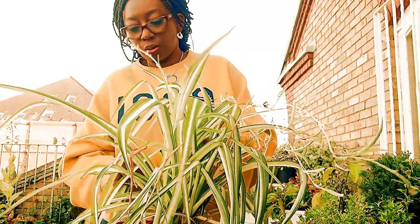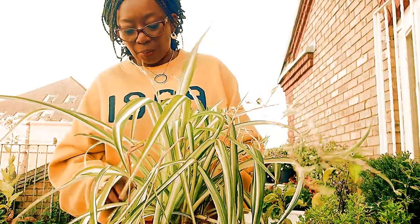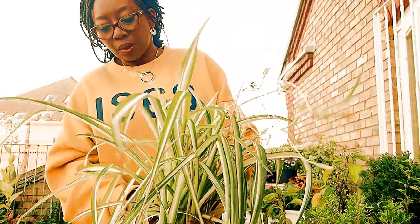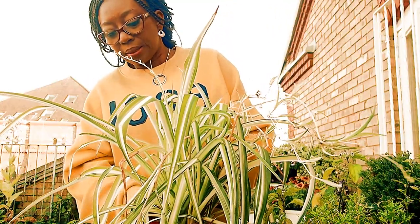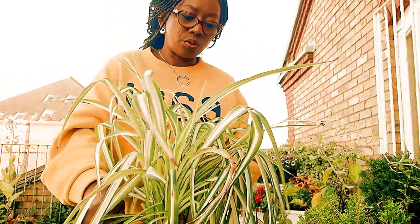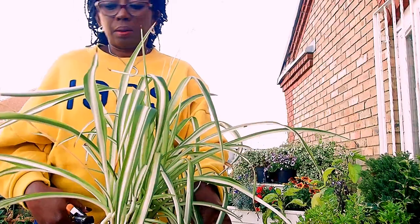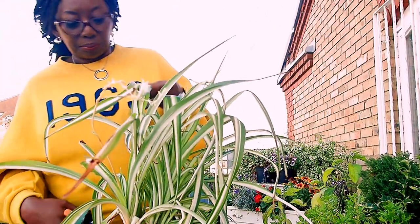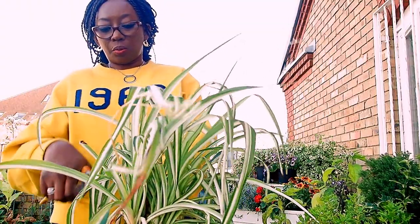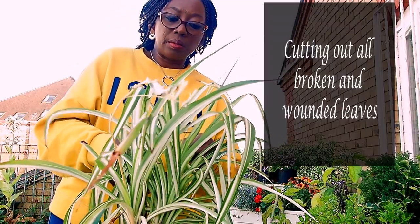I'm just tidying this — I'm taking all the dry leaves out. Honestly, your plants will thank you when you do this. When you take out dried leaves from your plants, whatever plant it is, whether it's a spider plant or any plant at all, it will thank you and you will see the goodness of your plants. For flowering plants, you deadhead them — once they have flowered, you deadhead. I did a video on deadheading, I'll put a link so you can watch that. This one looks quite new so I'll leave that one. Broken leaves, surrounded leaves — I'm cutting them out.